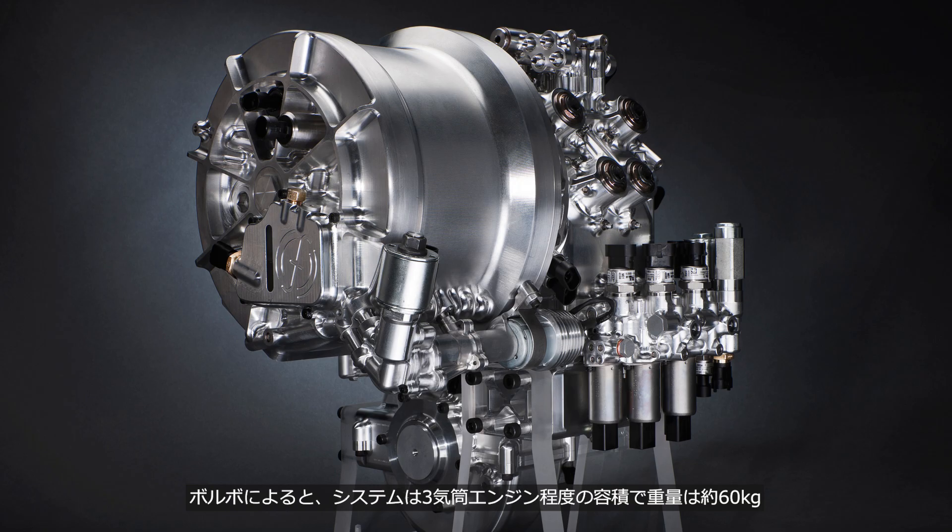According to Volvo, the system has a volume roughly equivalent to a 3-cylinder engine and weighs about 60 kg. It produces 80 hp and improves fuel economy by 25–30% in city driving.